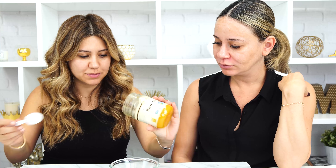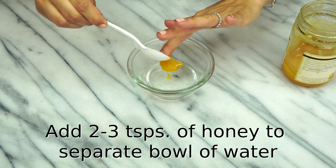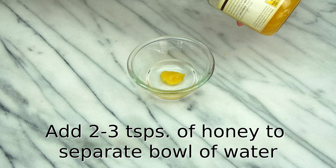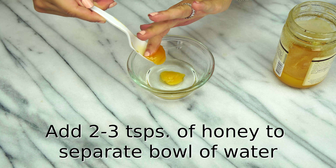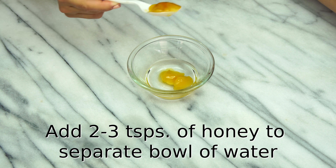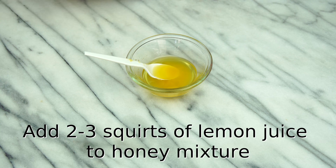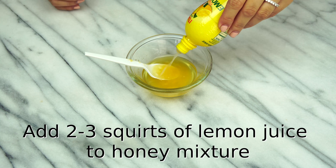Now we have our second bowl of water, equal amount to our first one, and we are going to be adding some honey to it — about two to three teaspoons. And if you want it to be thicker, you can add more honey. I'm going to mix this up with our water, and then we are going to add it to the mixture. Now we are going to take some lemon. If you have a whole lemon, cut it in half and just squeeze it. We are going to just do a dab of lemon here and mix this back up again.